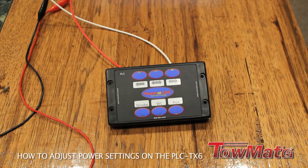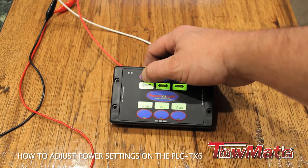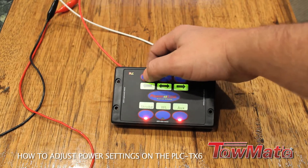When you first power up your TX controller, you want to hold down your left arrow and then power the controller up until you see these lights come on.